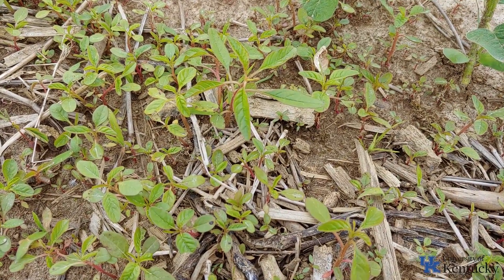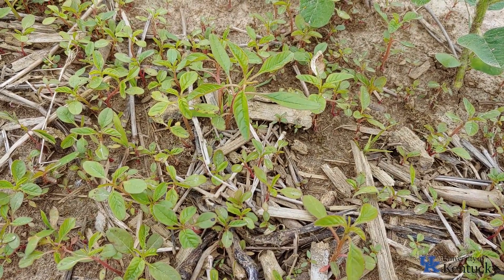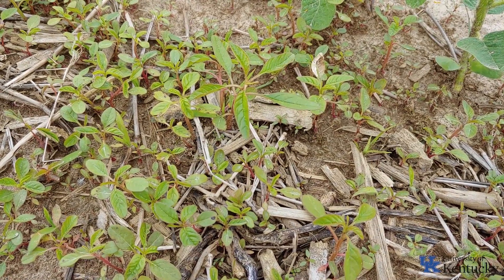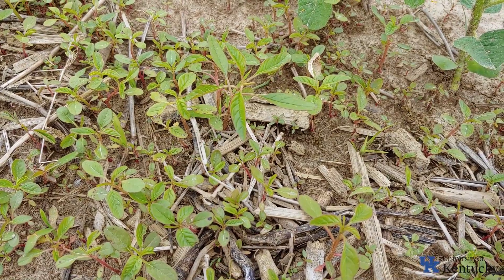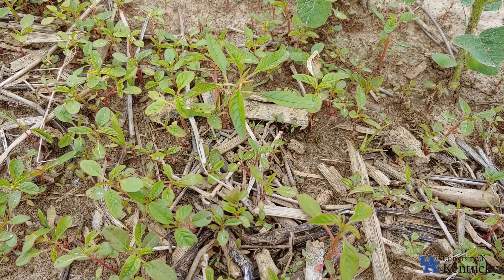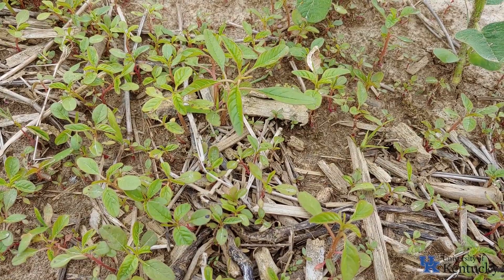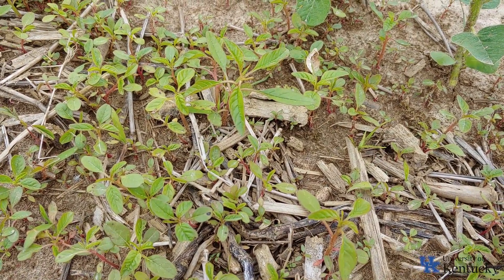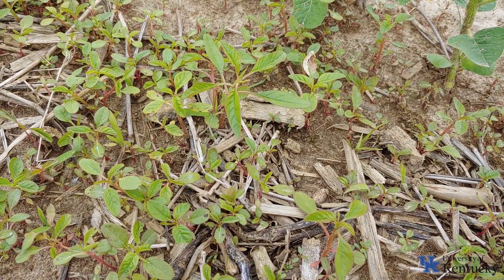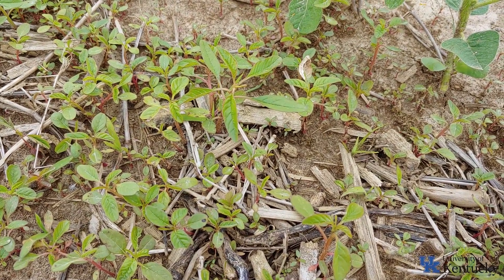The other thing is its rapid growth rate. We need to be back out here in the next week — we already have some two-inch tall waterhemp, which tells us we need to act pretty quickly. Once this stuff reaches about four inches and we get some heat on it in late May and June, it will continue to grow at a rate of about an inch a day. That rapid growth rate is why getting to it in a timely manner is very critical. And then there's the prolific seed production — even just letting one plant go back to seed is a problem, because half a million seeds per plant is a lot of seed going back onto that field.